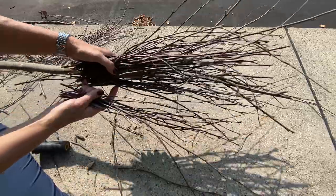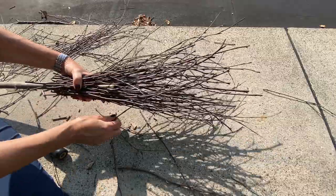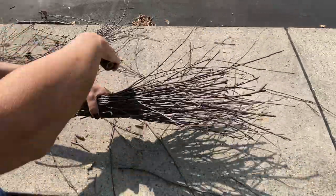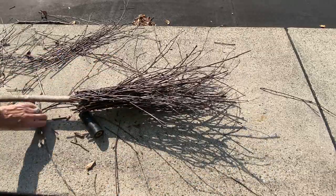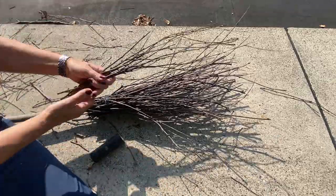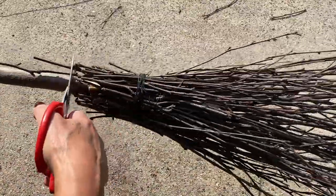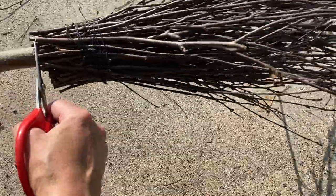Once I used some of the heavier, thicker twigs on the inside, I grabbed the very fine smaller twigs and went all the way around the outside to fill any holes and gaps. This does not have to be perfect. If you decide to take on a project like this, it really doesn't matter what you use for sticks, branches, or twigs — just make sure they're sturdy enough if you're going to be standing it up on the bristles. Of course, if you want to keep it, you could wrap it with wire or a heavier string. Now I'm just trimming this off to give it a nice finishing touch.